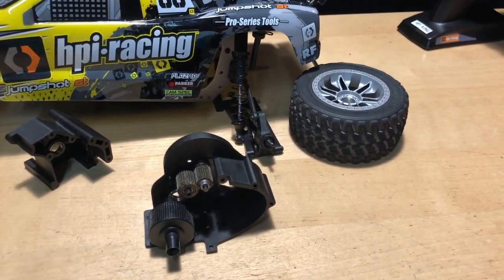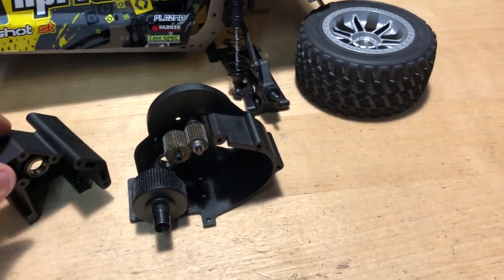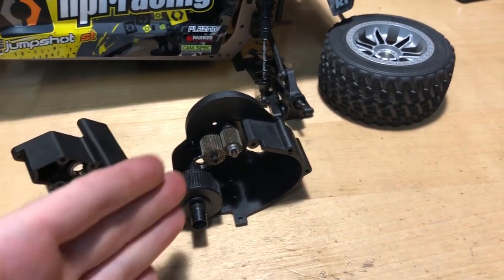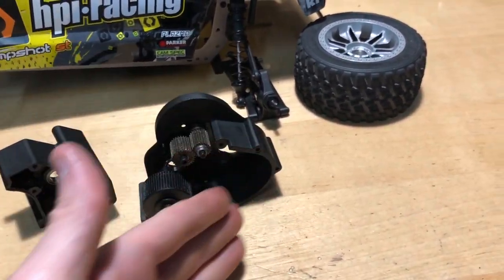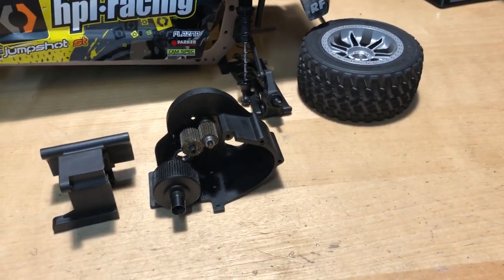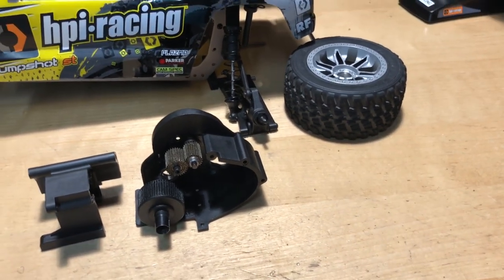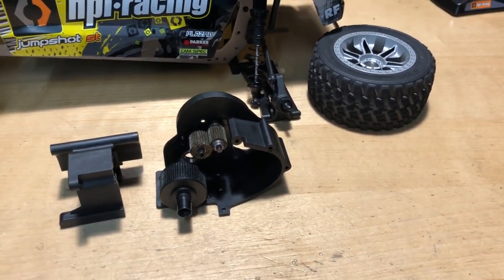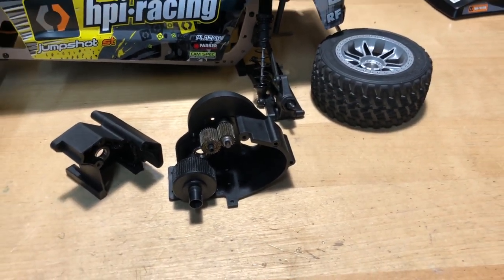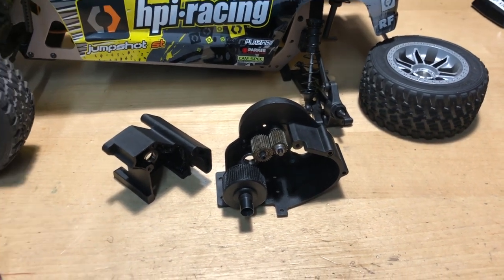Hopefully if they think about it, they make it the same layout but with a better setup in here. Or they replace the whole back end and give you 32 pitch gears instead of the 48 pitch — it's going to be a lot beefier. But it's still two-wheel drive, so you can't really put a lot of power into it because it wants to do wheelies.